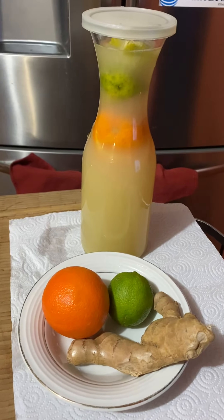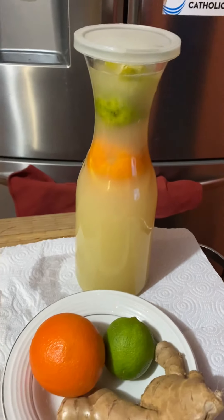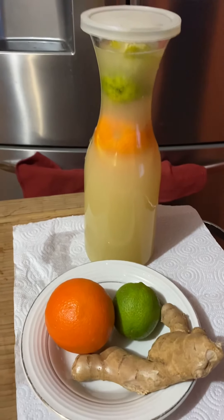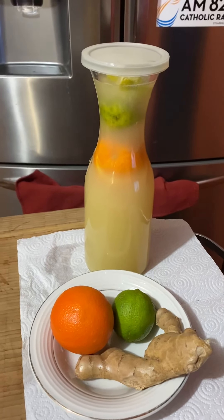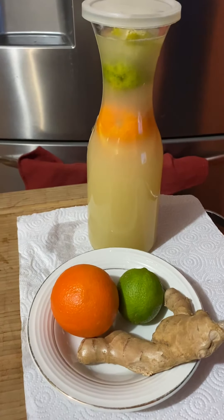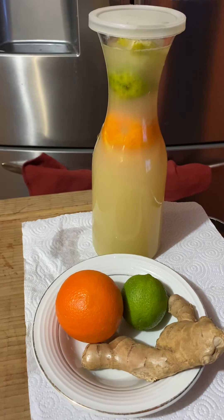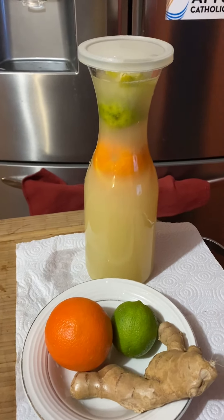This bottle can be used all day, but it is recommended to drink it on an empty stomach — meaning when you wake up in the morning. I suggest you drink it at a normal temperature. Some people like to heat it, and honestly I often heat it too, but you don't want to drink it iced.